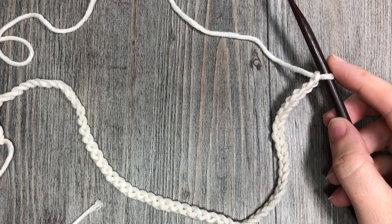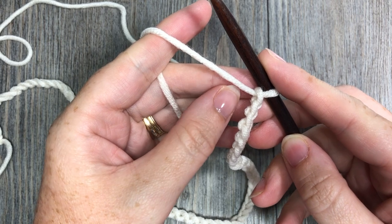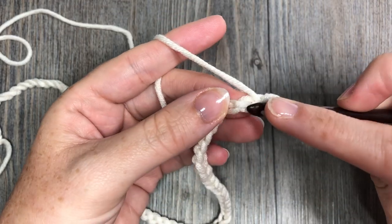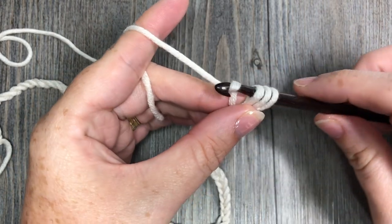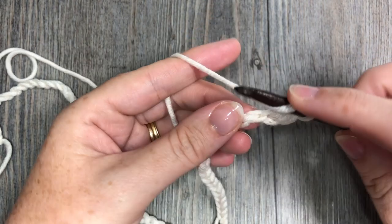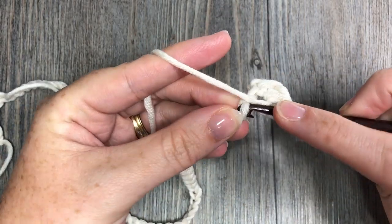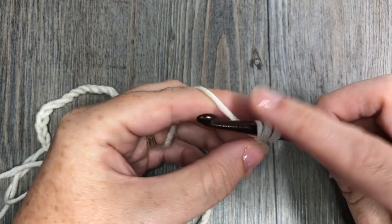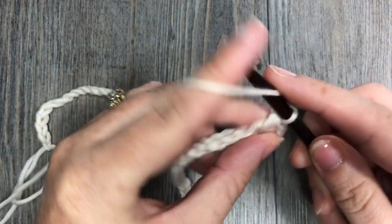For row one, you're going to start by making a half double crochet in the second chain from your hook. Yarn over and insert your hook, yarn over and pull up a loop — you'll have three loops on your hook — yarn over and draw through all three loops. That's your half double crochet stitch. Work one half double crochet in each chain all the way back up to your magic ring.